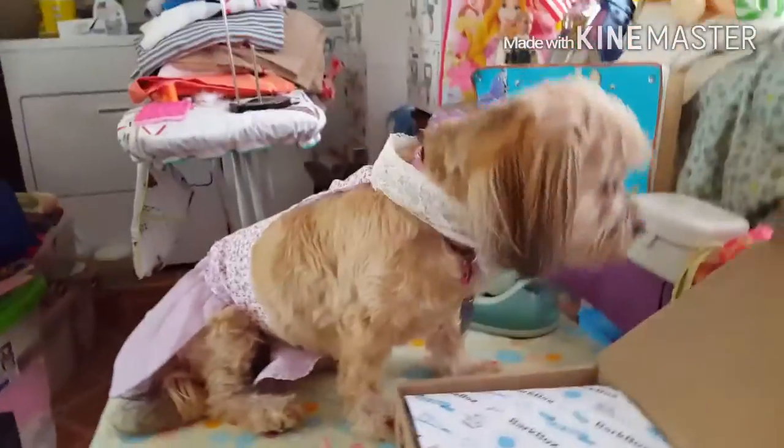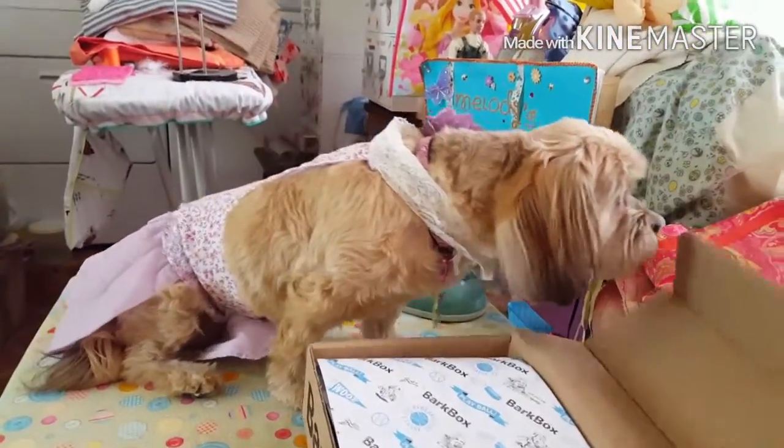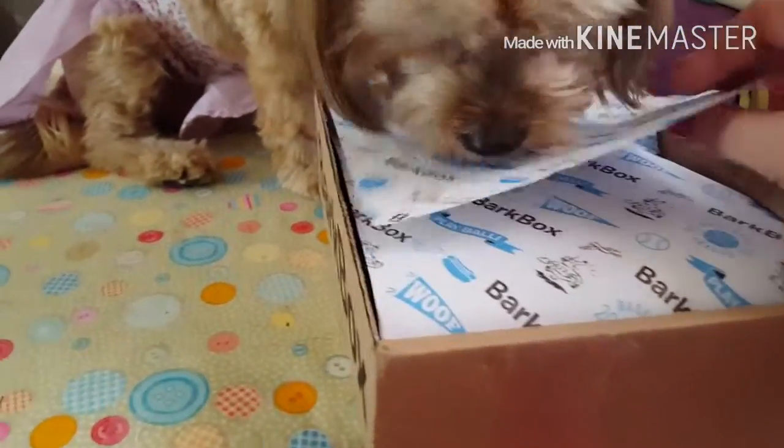She's been sniffing at it. All right. You want to see what's in here, Angel? Look at the pretty paper they put on. She is going crazy.